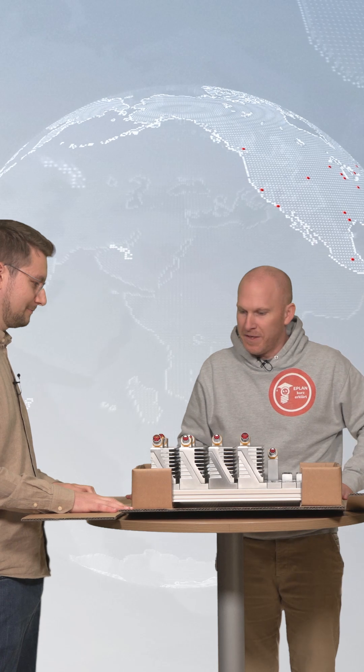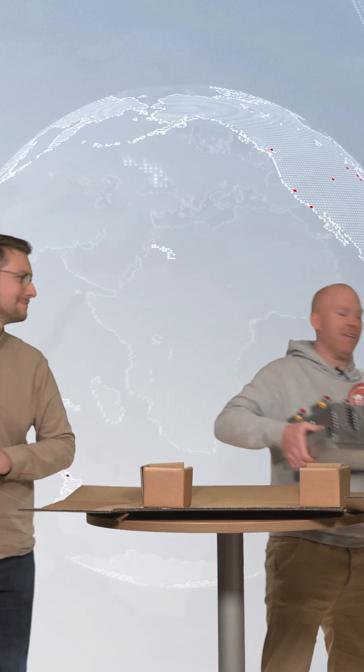Yeah, great. I'm ready with the assembling — that means I integrate it to my machine. Good luck with that. Thank you.